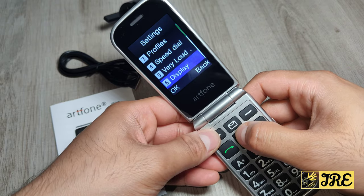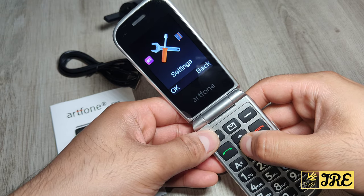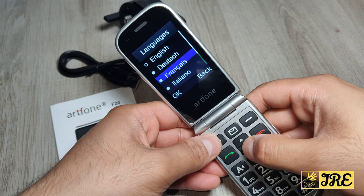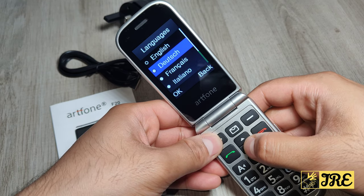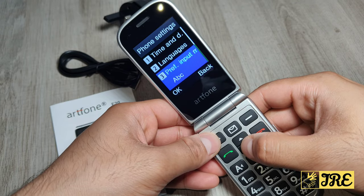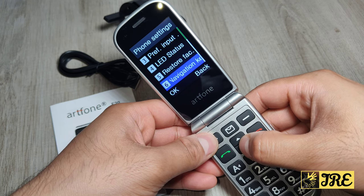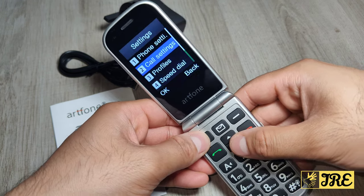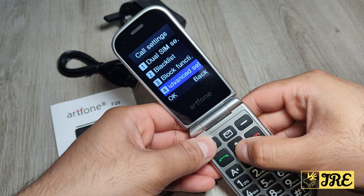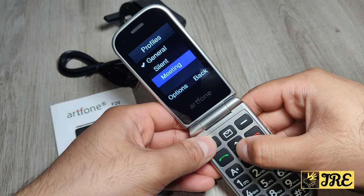After that there are the general settings. Under phone settings you've got time and date, languages — most European languages are available — LED status, restore factory, and navigation keys. There's also call settings, including a blacklist, block function, and advanced settings.